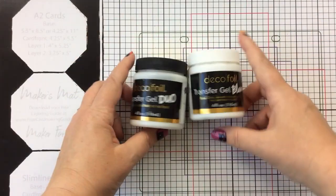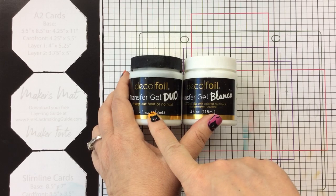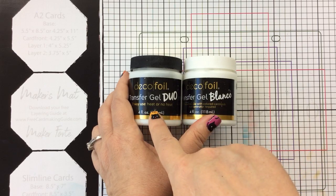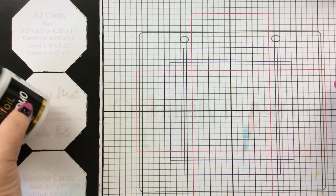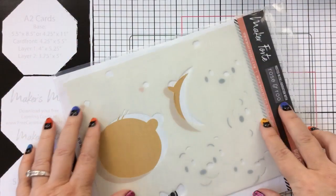But when I want to do large areas like the Build-A-Bear stencil, I like to use the flock transfer sheets. They work really great with the Transfer Gel Duo and the Transfer Gel Blanco. I'm going to show you why you would choose which one over the other when you're doing flock and answer that question while I show you how to use the flock with the gel.